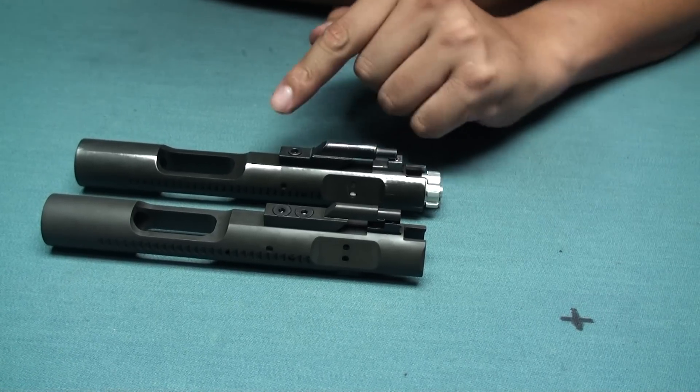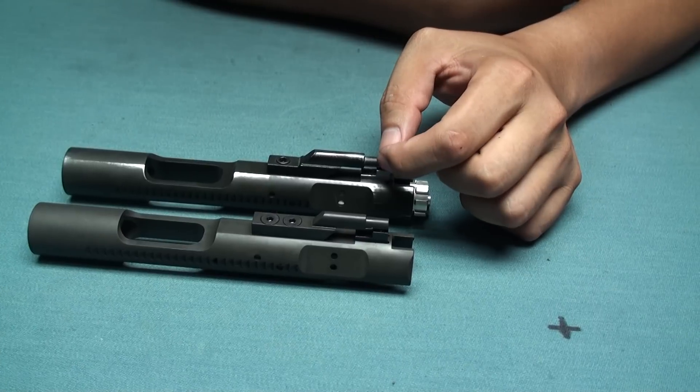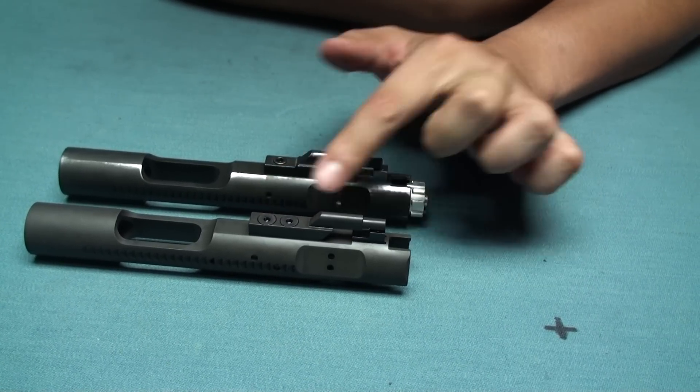The first difference is that the earlier version has only one screw to tighten the carrier key, and the new version comes with two screw drives.